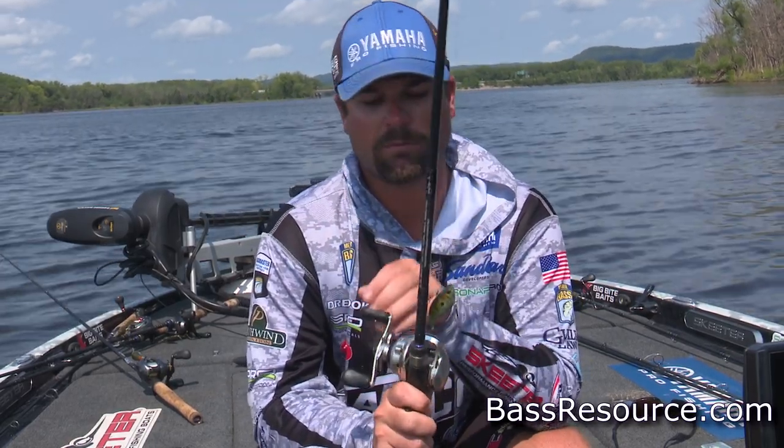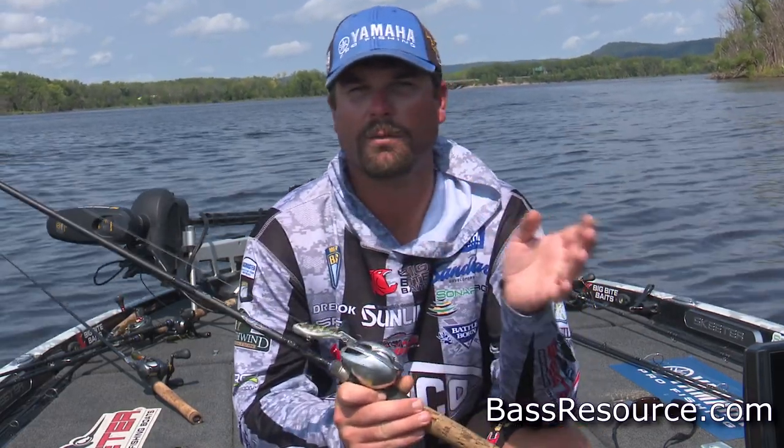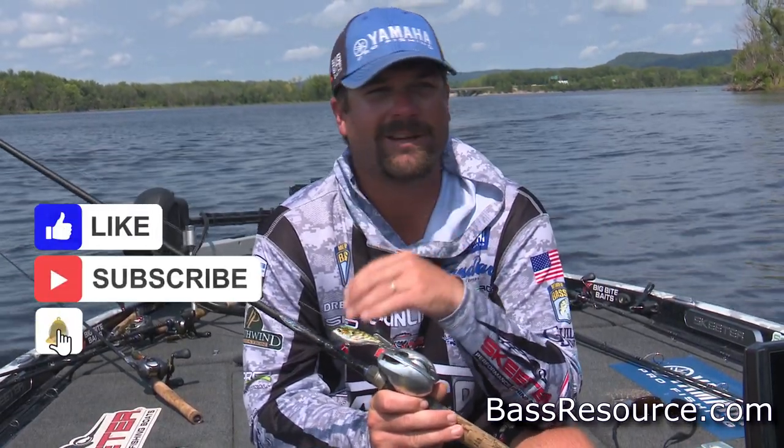Any size of this would work. This is the 50, half-ounce size. You could get bigger ones or smaller ones. Pond fishing, it's a catcher. It catches bass and it's caught bass forever.